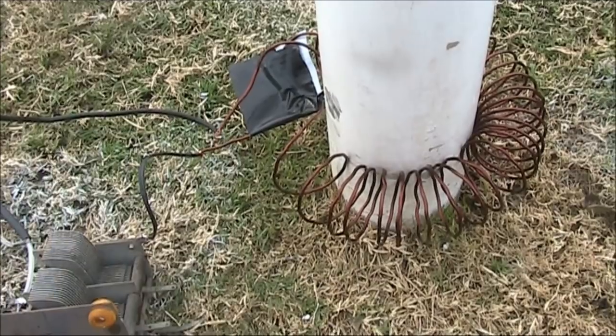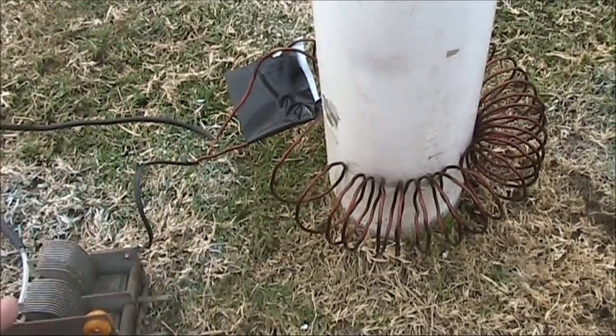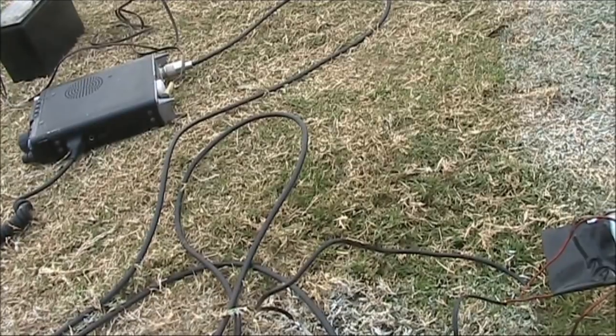I'm not going to claim this antenna is particularly good, but it's very easy to set up. Just coil the wire around, connect it up with the variable capacitor, then the transceiver, and then you're all set to go. No ground radials at all.